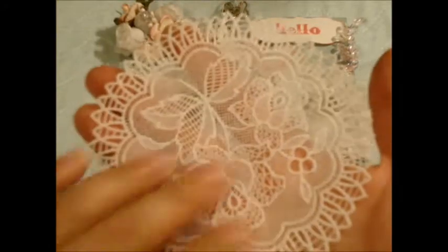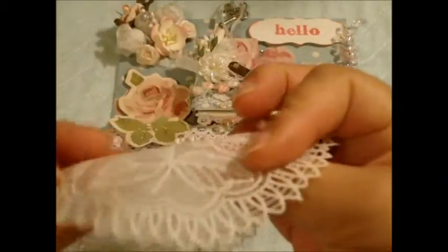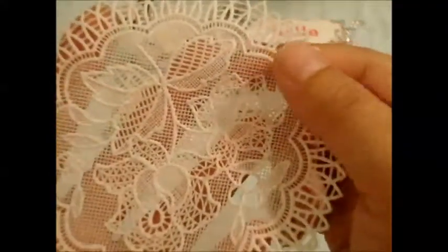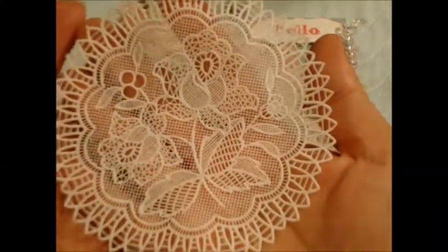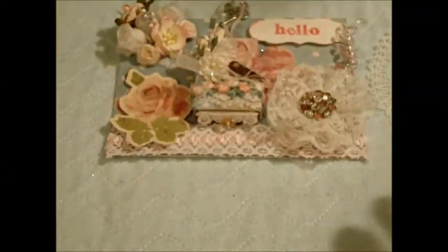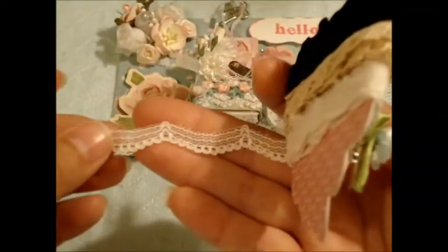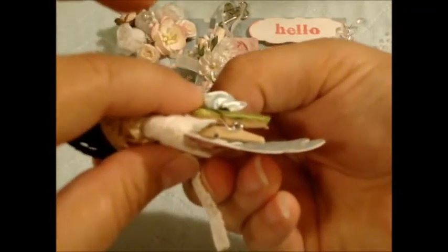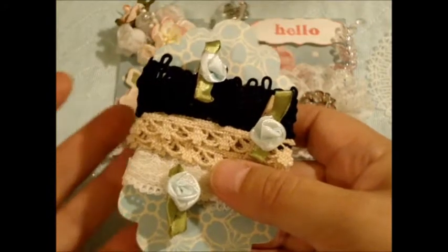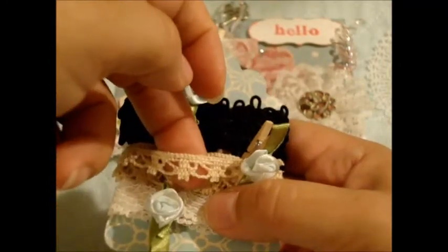She sent a little baggie full of some trims. In addition to the trim, she sent this pretty little doily — I don't know how to describe how it feels, but it's really pretty. I'll probably hoard this for a while before using it in a project. She also made this really cute tag with all these laces — just so dainty. I love how she used these little clothespins to hold them on there — I might be scrap-lifting that idea!